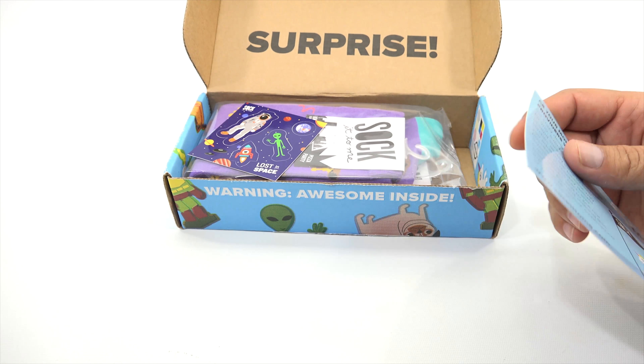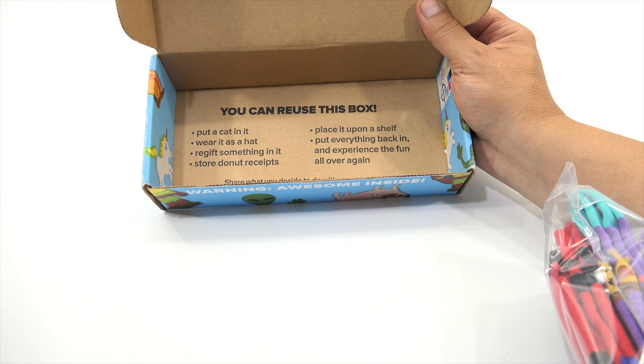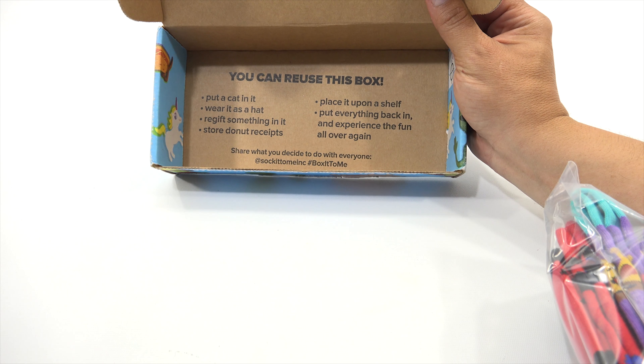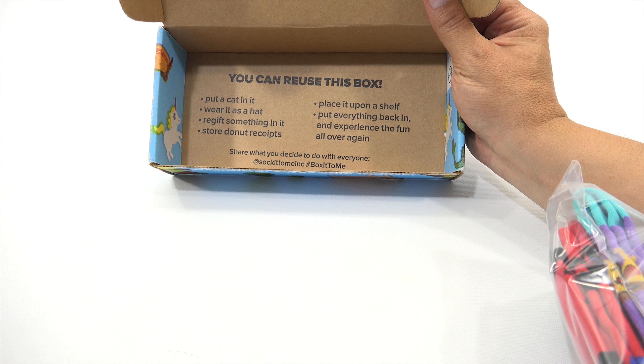It looks like a little sticker sheet, so you get a little sticker sheet with it. And you can reuse this box — put a cat in it, wear it as a hat, re-gift something in it, store donut receipts. I do a lot of donut shopping. Place it upon a shelf, put everything back in and experience the fun all over again. Share what you decide to do with everyone — hashtag Sock It To Me Inc. or hashtag box it to me.